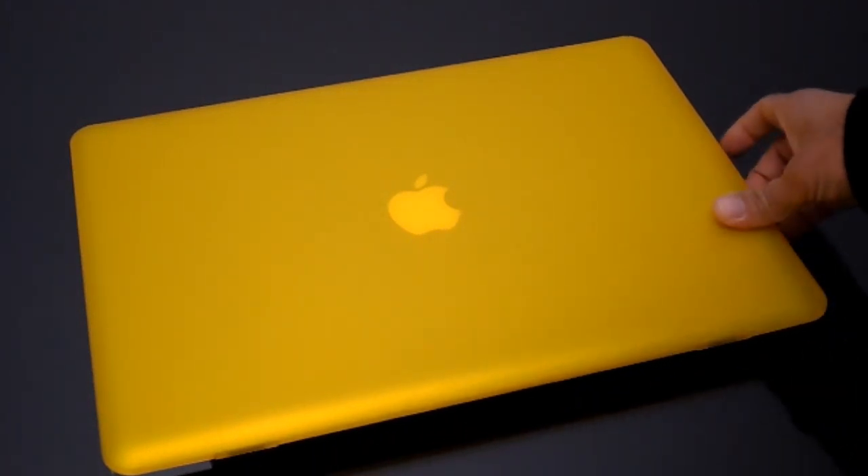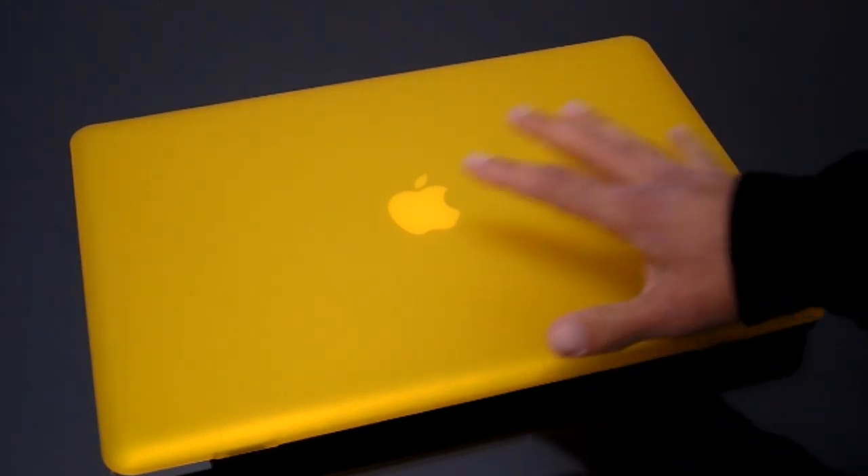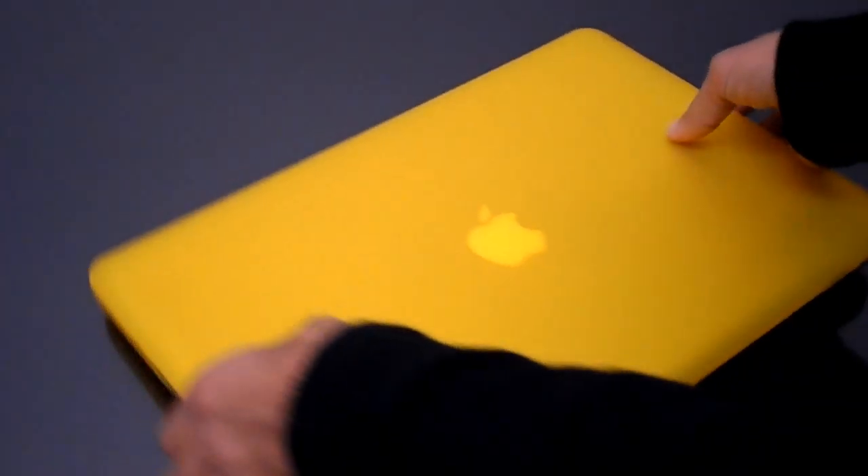So they've made these clips that you put down and they pretty much lock into place. So it is harder to get off, but usually when you put a case like this on, you just want to keep it on. You don't want to keep taking it on and off.